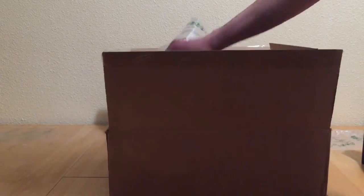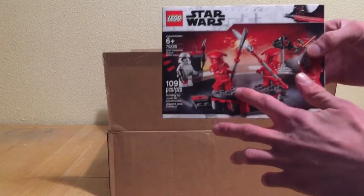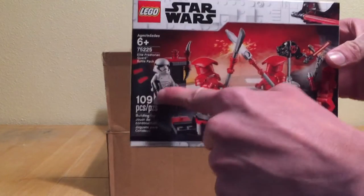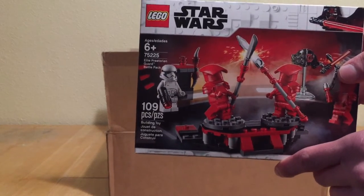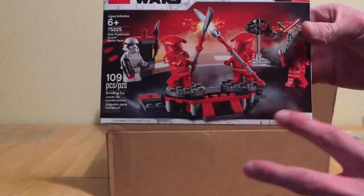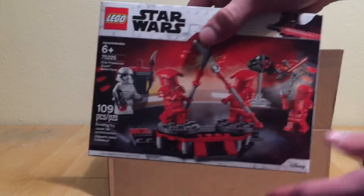Now for the final set in this haul — this isn't a very huge haul — but we have the Praetorian Guard battle pack, which is one I've really been weighing. You get some great figures and an extra stormtrooper, which for a thrown-in figure is not bad. That's a lot better than those First Order crew figures. It's just an overall nice set. I love the minifigs and the design of all of it. So yeah, that's basically it for this haul.